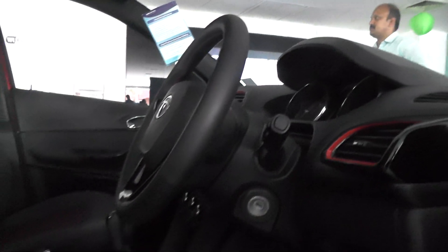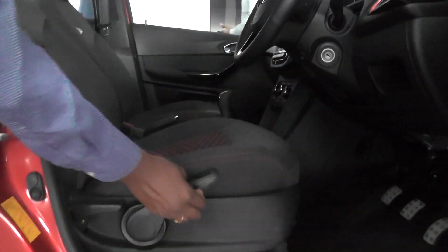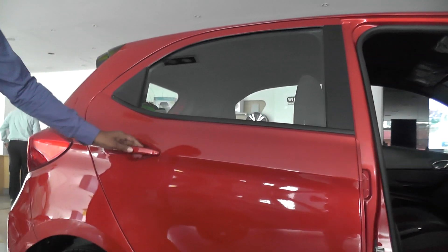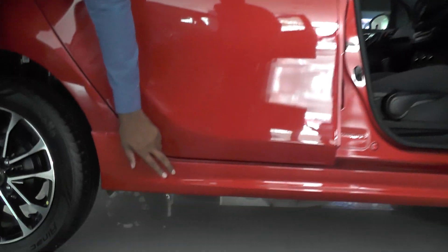You can 5 inch touches here. This is C touches. Side cleaning also, additionally you can get in side cleaning.